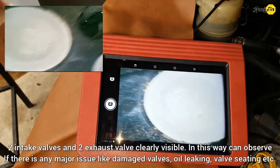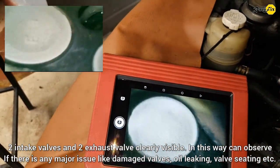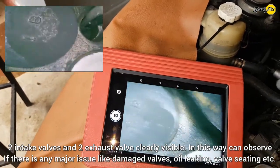Two intake valves and two exhaust valves are clearly visible. In this way, you can observe if there are any major issues like damaged valves, oil leaking, valve seating, etc.